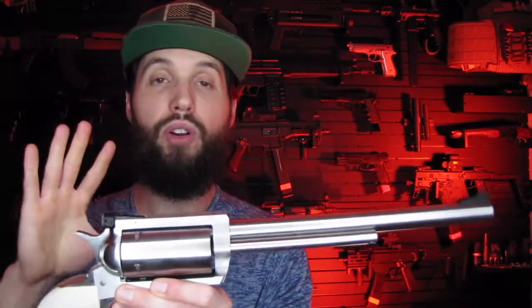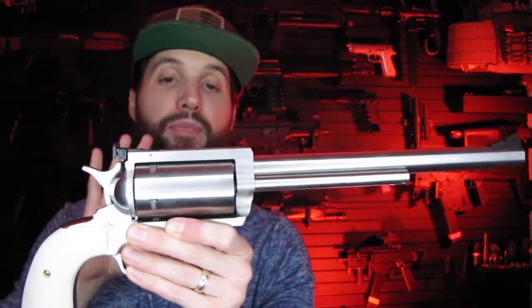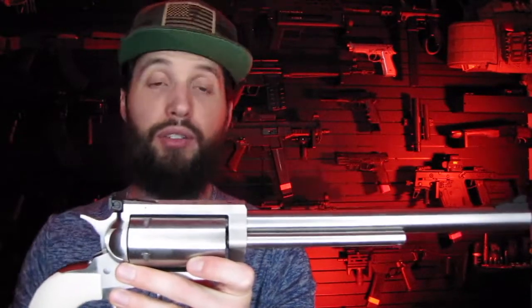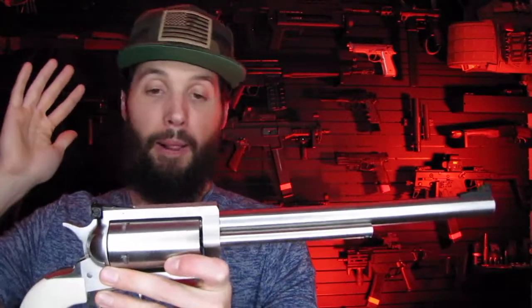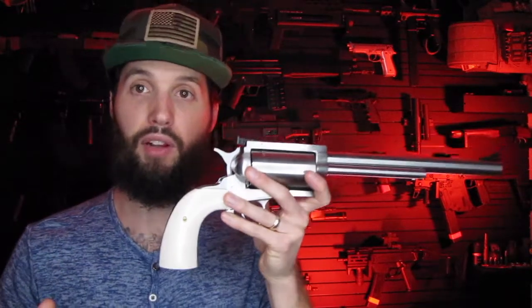If you don't want a stock form BFR, they have a custom shop where you can do whatever you want - whatever caliber they offer, many different calibers, you can build your own spec, different finishes, different barrel lengths, different grips. But this was just a stock model, something they stock and you can get right off the shelf.